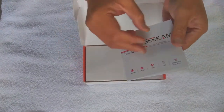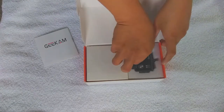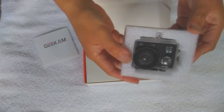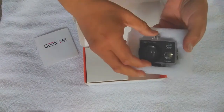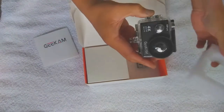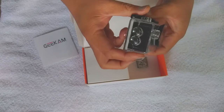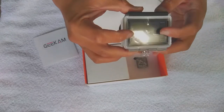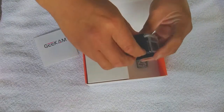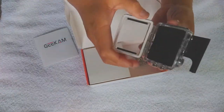It came in very well packed, and here is the waterproof casing. They say it can go up to 100 feet — that's like your basic GoPro-type casing. This is actually my second camera that I bought; I wanted two of them.